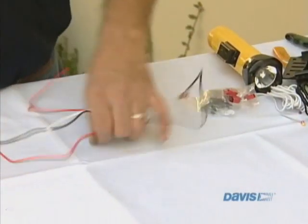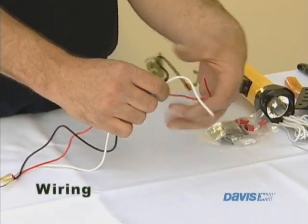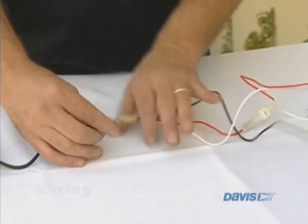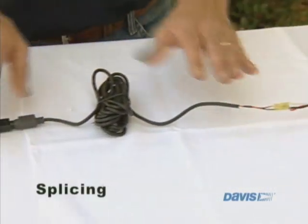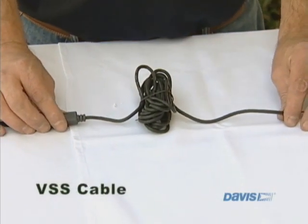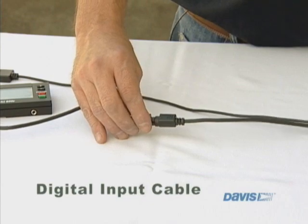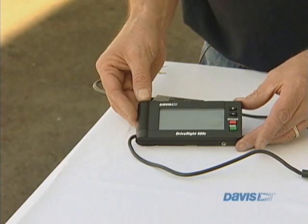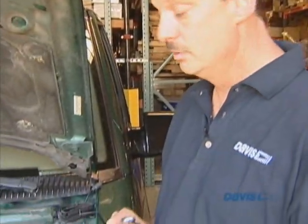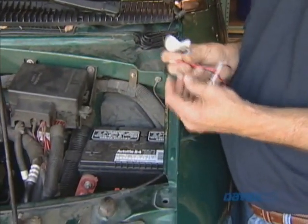The finished harness looks like this. You have the black wire, the red wire, and the white wire. You have the splicing we just put in to extend the cables. You have the VSS cable, the digital input cable, and then the console. The next thing we want to do is make the connections inside the engine compartment for the positive, the negative, and the VSS wire.